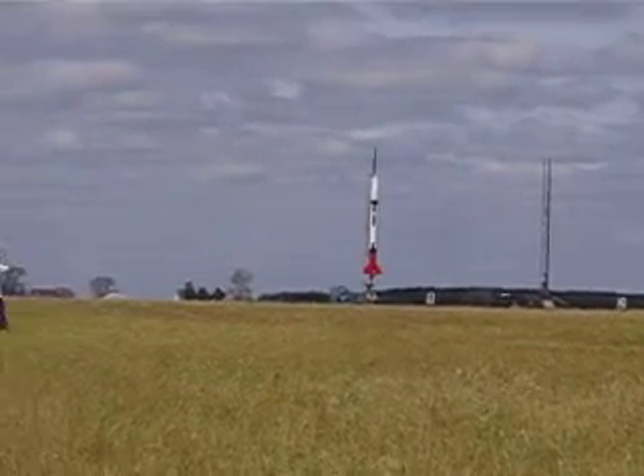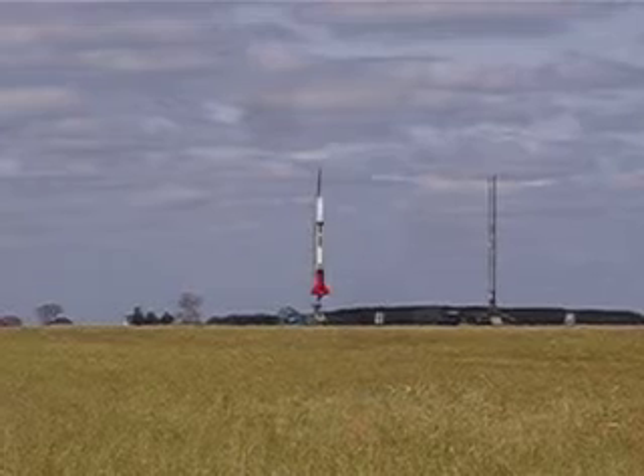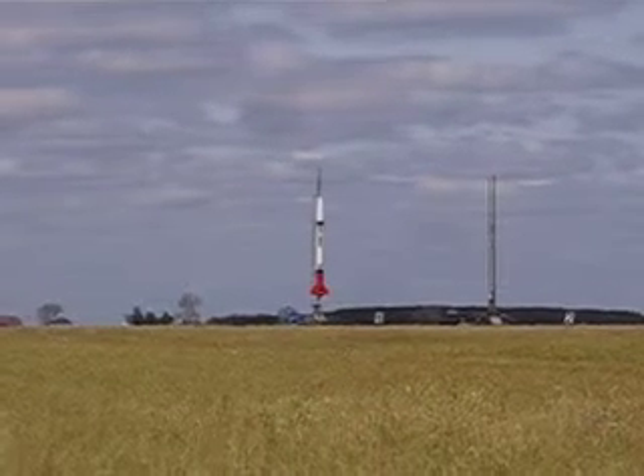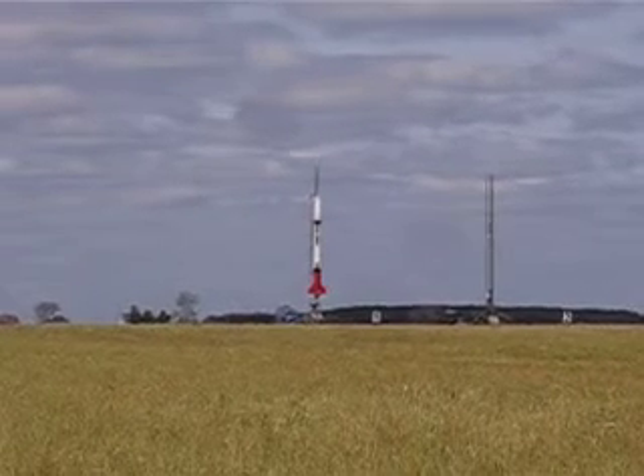Patriot — it's a three-quarter scale Patriot. It is flying on a central N, as in Nancy, 2004 M1350. So one N motor, four M motors.